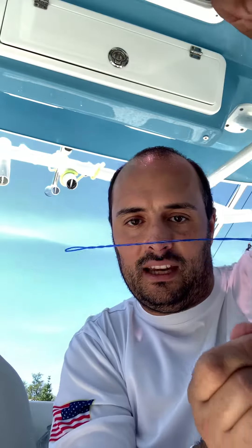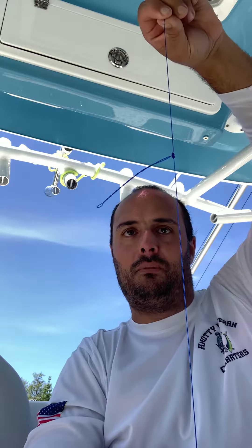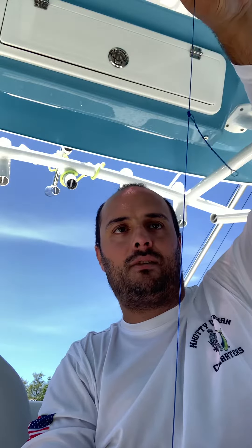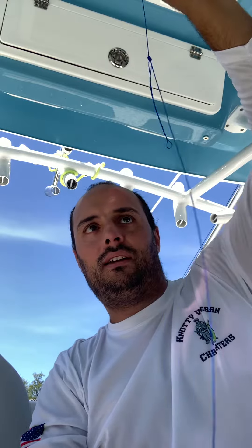That's the way I tie my dropper rigs. You can do a triple, a double, or however you'd like. At the end your line stays straight out, you have your weight on the bottom, you can stagger it however you'd like, and those hooks will never get tangled. Just my way of doing it — figured I'd share that with you.